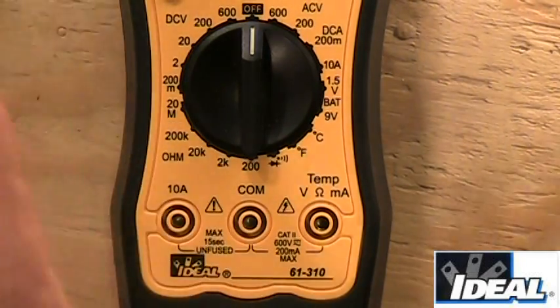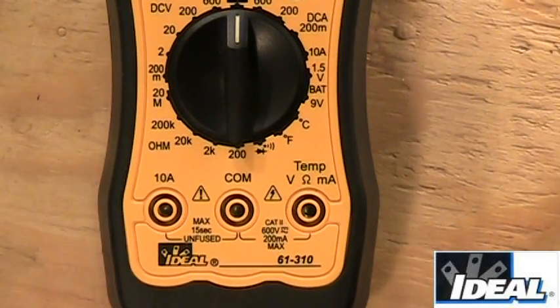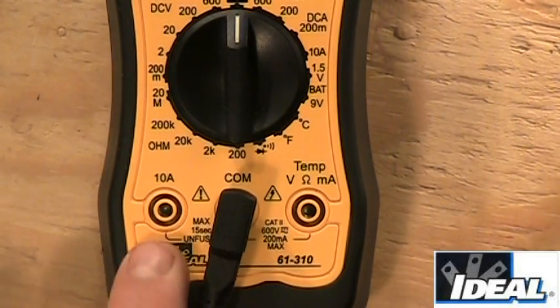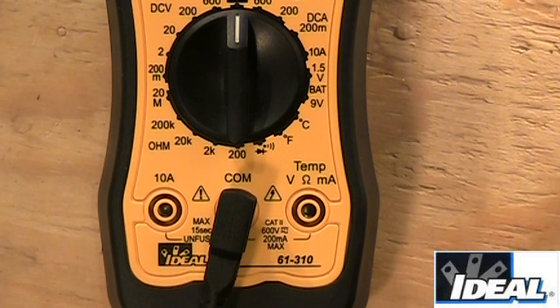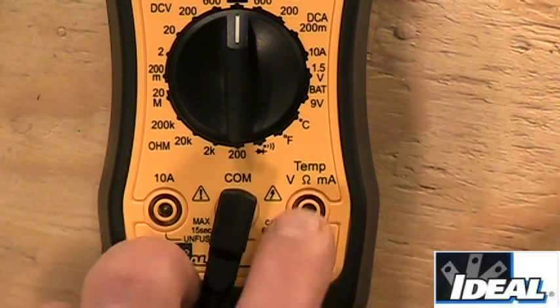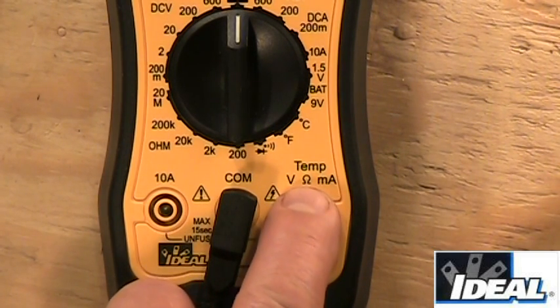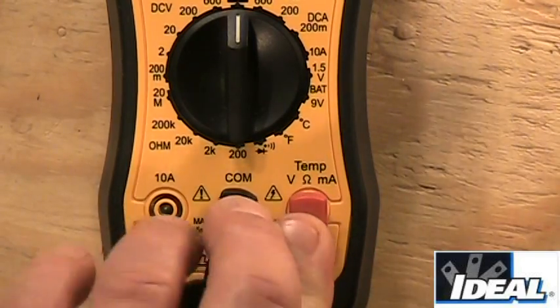One of the first things we need to do is put some leads in. You get test leads with the tester — the black lead always goes into the one that says Common. The red lead goes in either of the other two openings depending on what you're measuring. Right above one opening it says 10A, indicating 10 amps DC — the tester does not do AC amperage. The other opening has temp, V for voltage, an omega symbol for resistance, and mA for milliamps. In most cases the red lead goes in the right one.